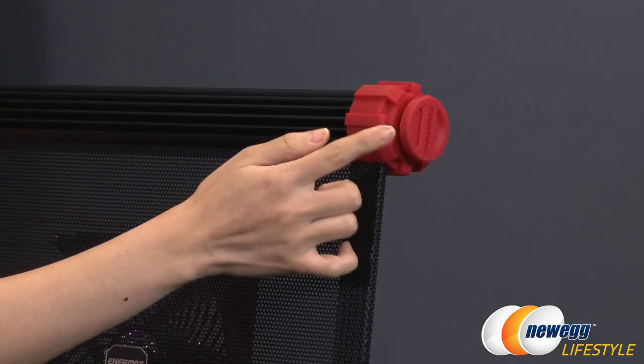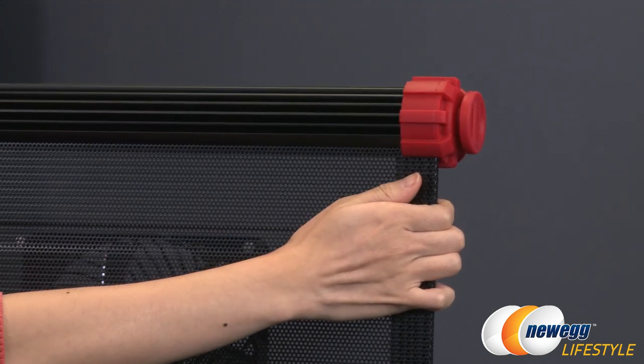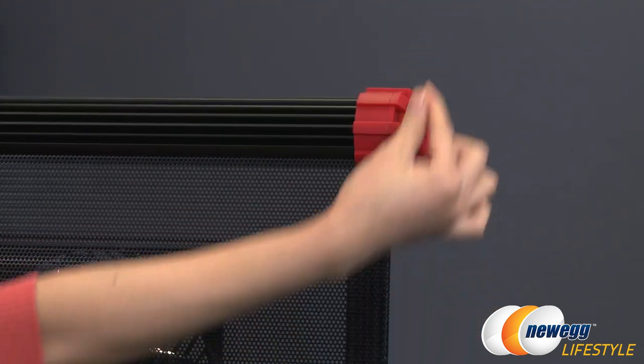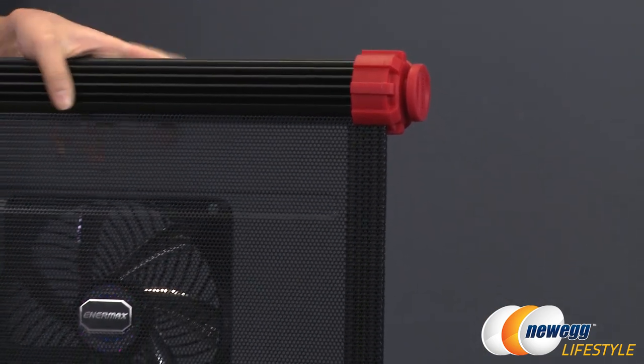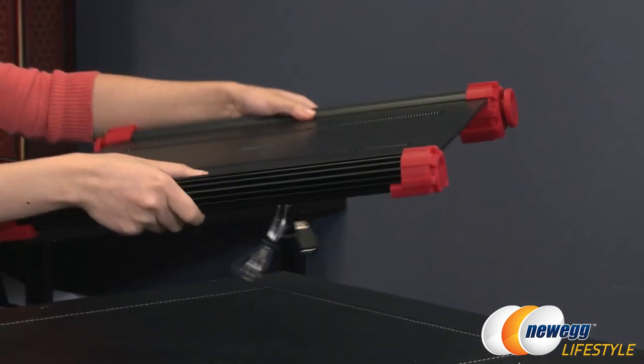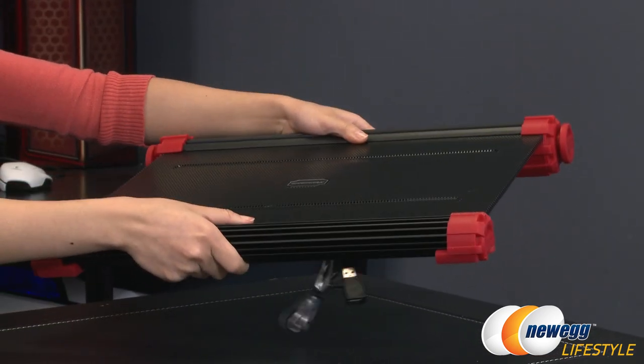You get four thick rubberized feet, and the ones on top have an area where you can wrap your cords to keep things tidy. As for weight, this unit is quite heavy at 2.3 kilograms or five pounds.